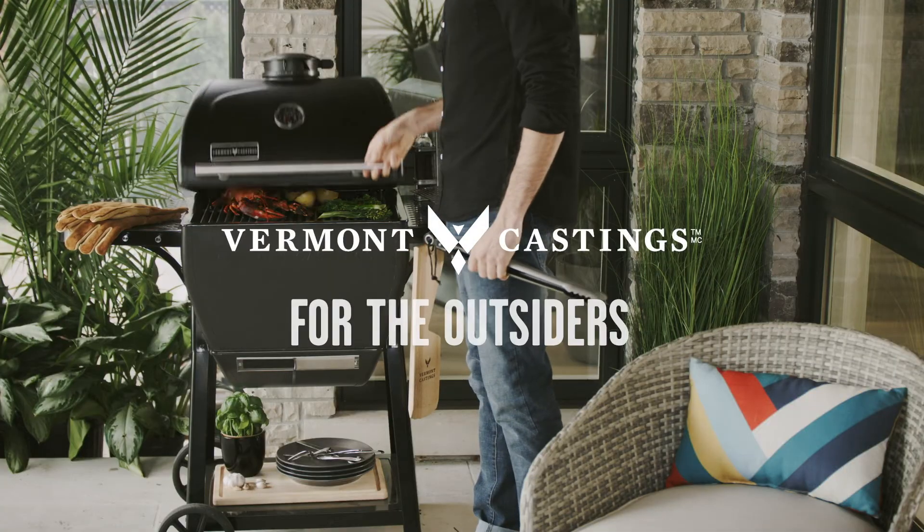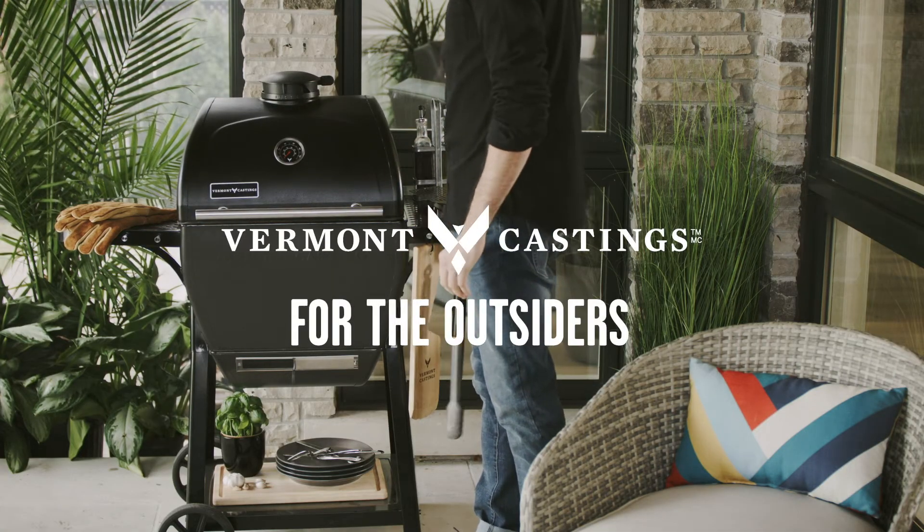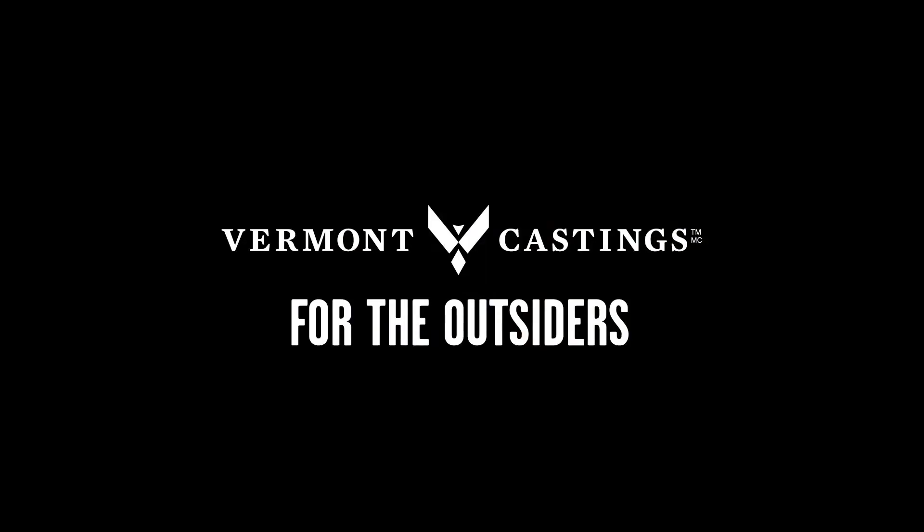The Vermont Castings Pioneer Komodo Charcoal Barbecue, backed by a 10-year limited warranty and only available at Canadian Tire.